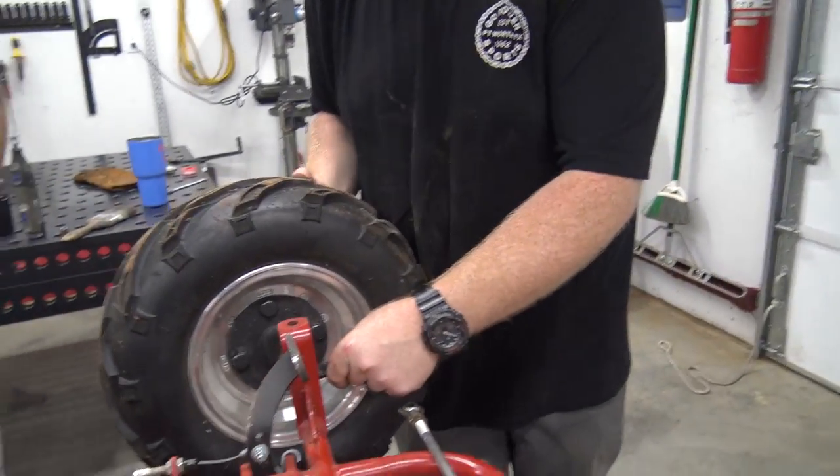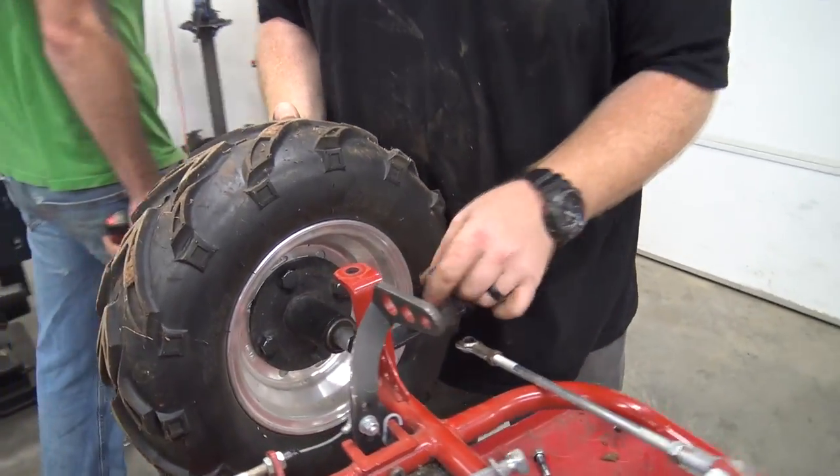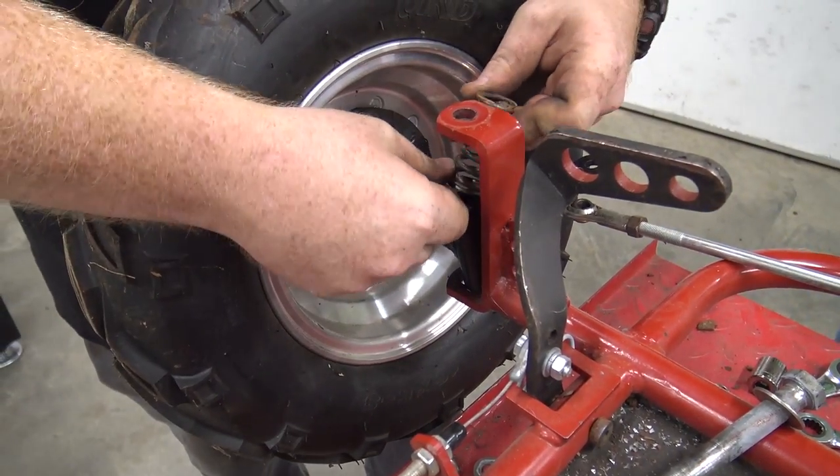The springer front ends can be a little bit of a pickle because you've got to kind of press the spring in there.